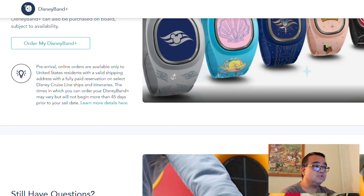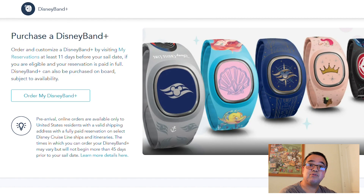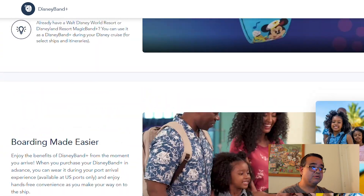For Disney Cruise Line, the Disney Band Plus can be purchased starting 45 days prior to your sailing date, and you have until 11 days prior to sailing to secure that Disney Band Plus so they can ship it to your home. These cannot be picked up at the port, so let's go ahead and take a look at the ordering process.